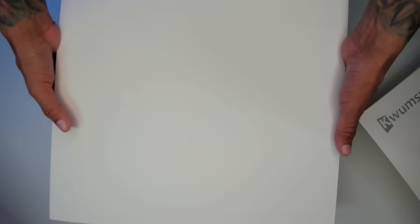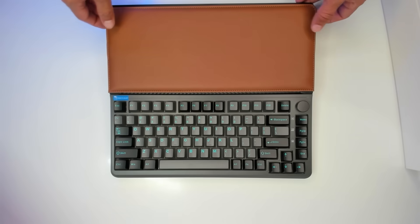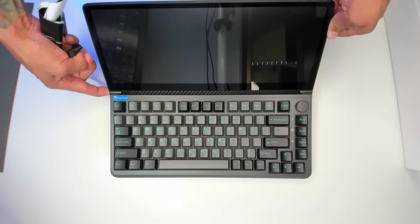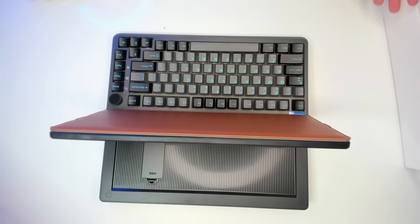Let's open it up — there's another box inside. We have a rubber lid, a little rubber piece here. This is what the keyboard and screen looks like. We can peel this off, and you can press this to adjust and tilt the screen up. So that's the keyboard and that's the screen, and I guess this is a screen protector.